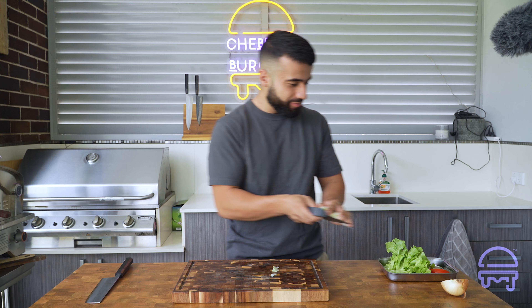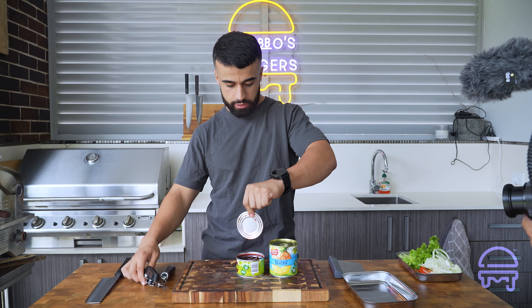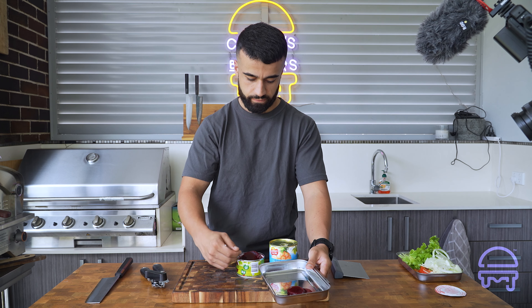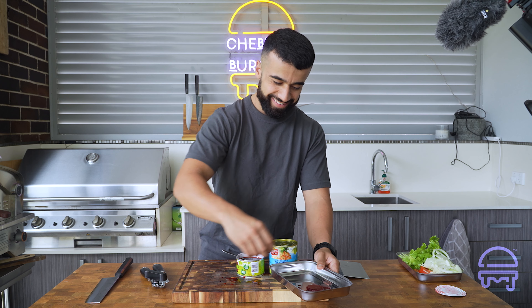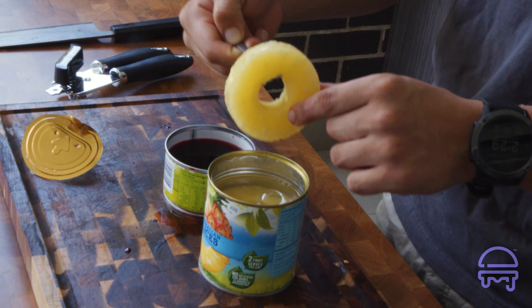That's all the chopping done. For convenience's sake we're going to remove the pineapple and beetroot from the cans — make sure you don't cut yourself on the lid. Put them on the side so that when it's time to assemble it's just pick and place. These pineapple slices are a bit thick — at the truck we use pineapple thins which are probably half the size and a bit wider — but oh well. Now it's time to start up the barbie.